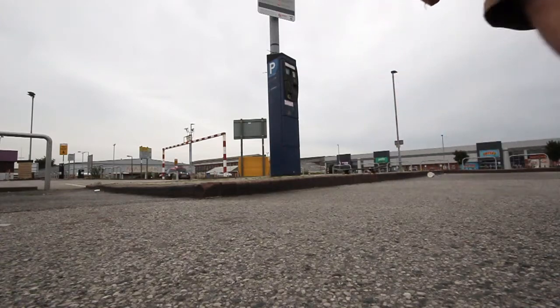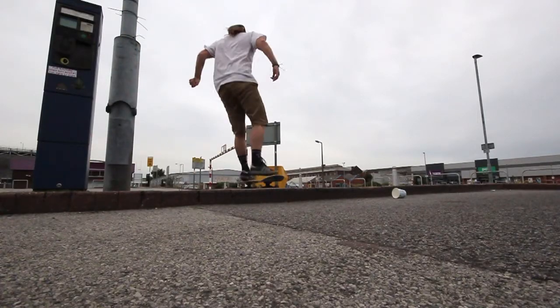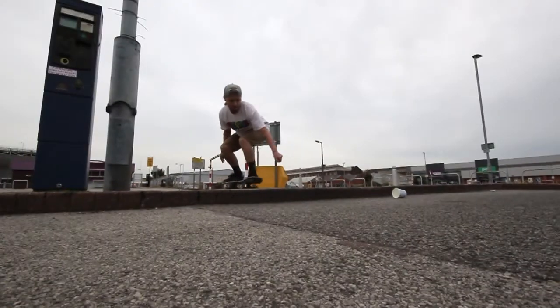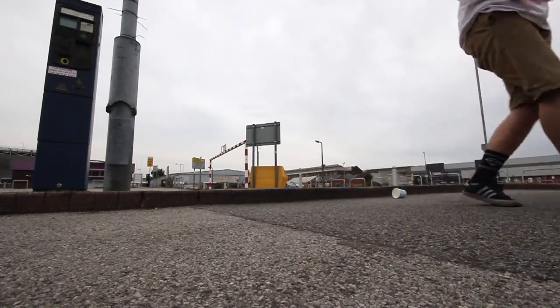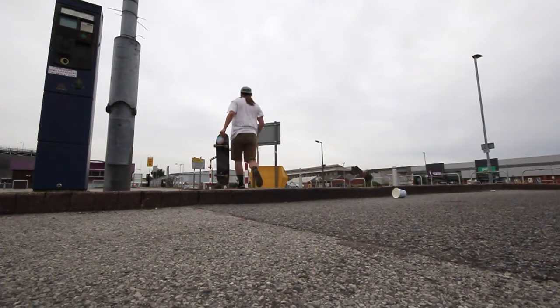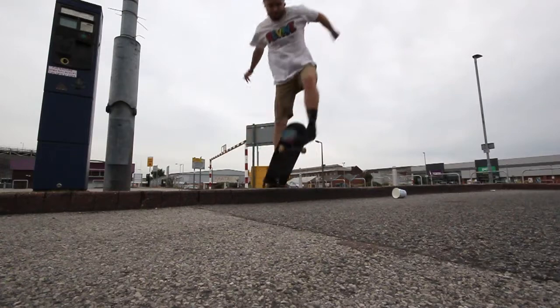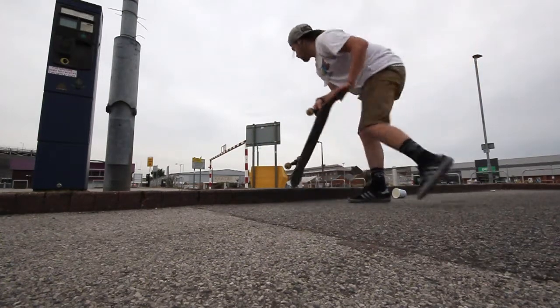What you want to do is visualize yourself landing it. That's one of the biggest points that helped me because I'd already landed it before. I nearly killed myself then. Before I landed on the board, I visualized how it felt and visualized me rolling away from the actual kickflip.